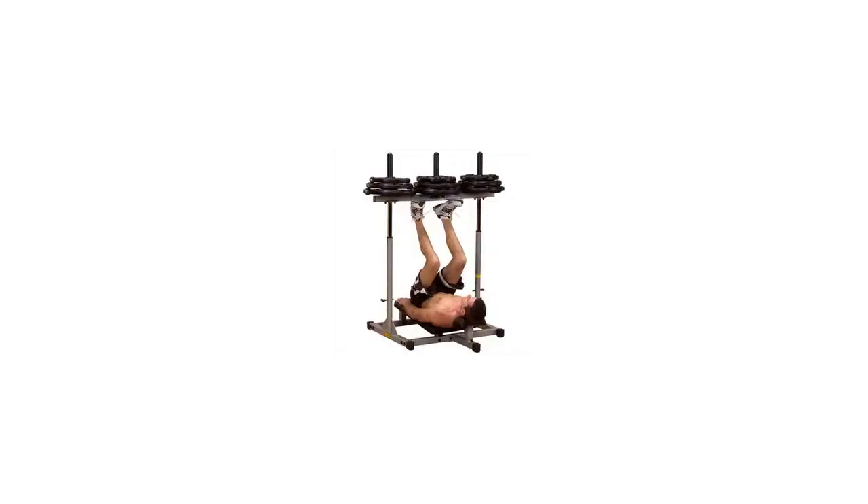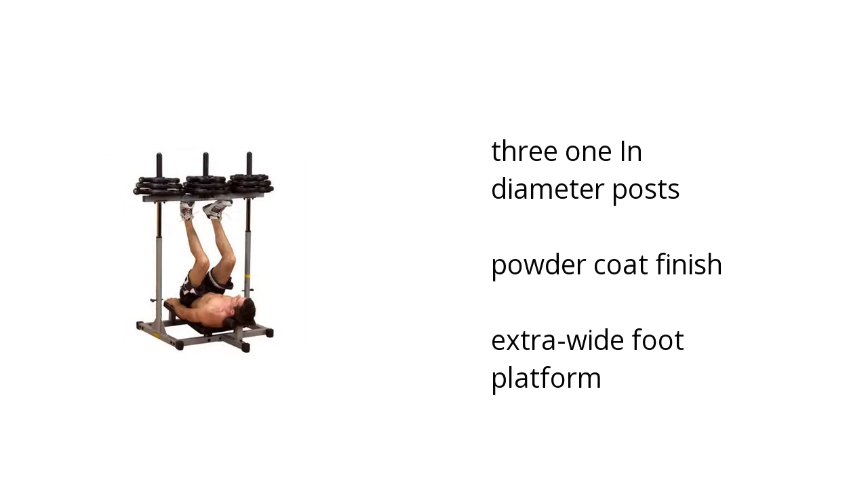Hi, I'm Denise with the BuzzTuller Marketplace. Here's what you need to know about the Powerline PVLP156X Vertical Leg Press Machine on sale at Sam's Club.